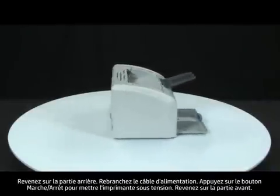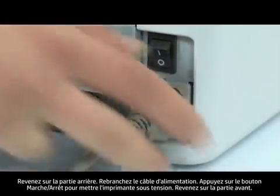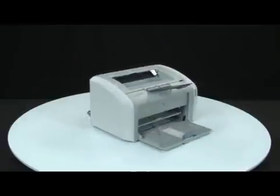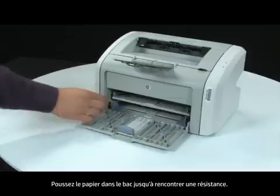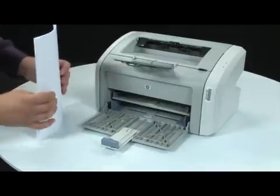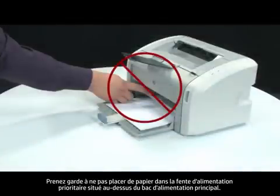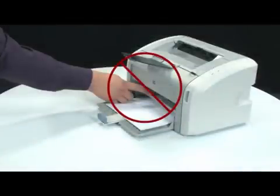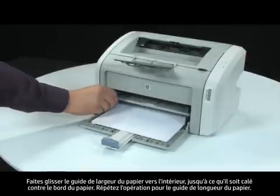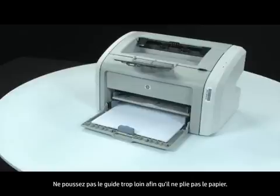Turn to the back and reconnect the power cord. Press the power switch to turn on the printer. Return to the front and load paper into the input tray until it stops. Make sure you are not loading paper into the priority feed slot, which is above the main tray. The main input tray is labeled as Tray 2 and supports multiple sheets of paper. Slide the paper width guide inward until it stops at the edge of the paper. Repeat for the paper length guide as well. Do not push the guide in so tightly that it starts to bend the paper.